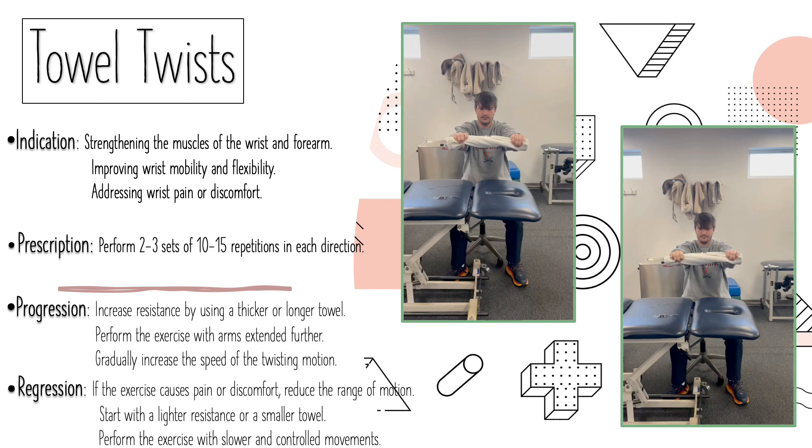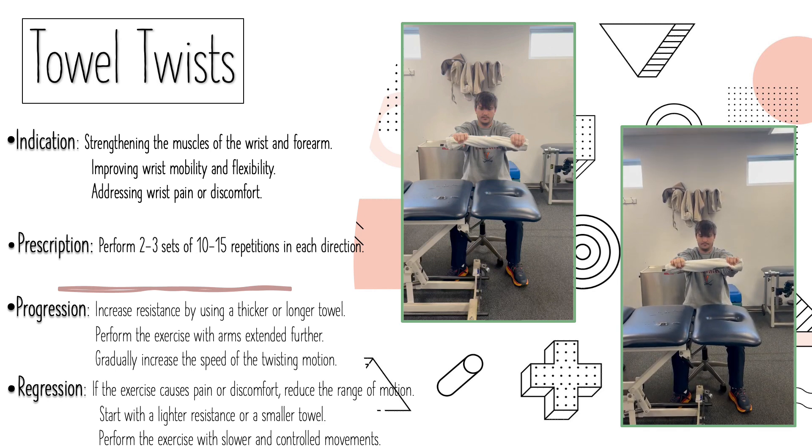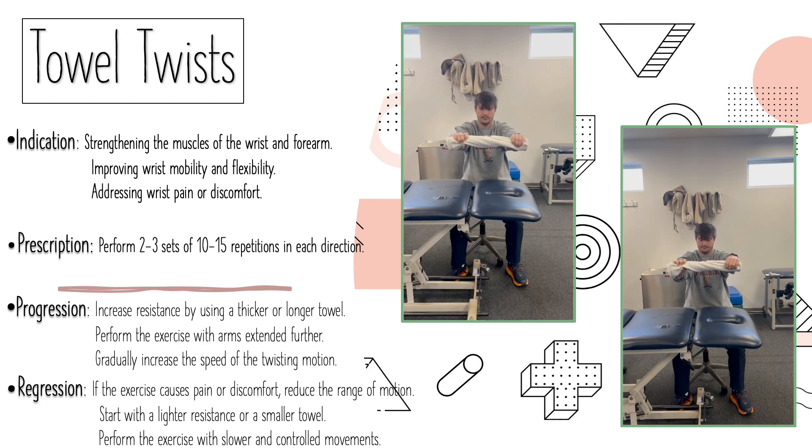This week, for exercises focusing on elbows, wrists, and hands, I chose to do the hand. An exercise you can do for your hand is called towel twists. The indication is strengthening the muscles for the wrists and forearms. It's used to improve wrist mobility and flexibility, and also for addressing wrist pain or discomfort.